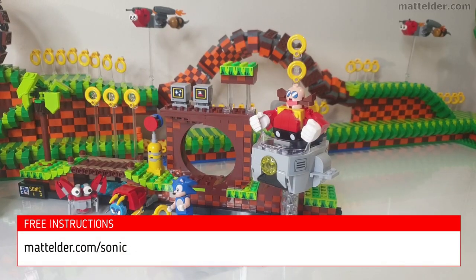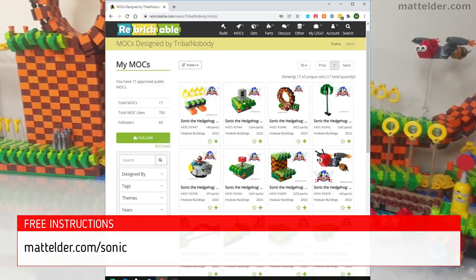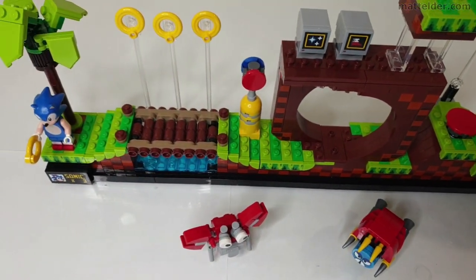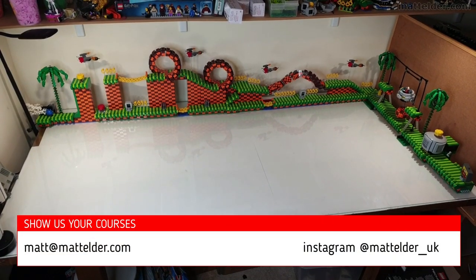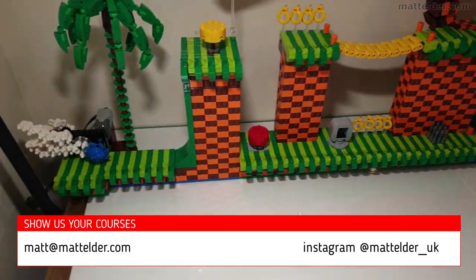Free instructions are available at MattElder.com/Sonic and third-party sites like Rebrickable.com for my Sonic mock. The idea is that we've given enough resources to build your own Sonic the Hedgehog courses. If you do, we'd love to see them via email at Matt@MattElder.com or Instagram at MattElder_UK.